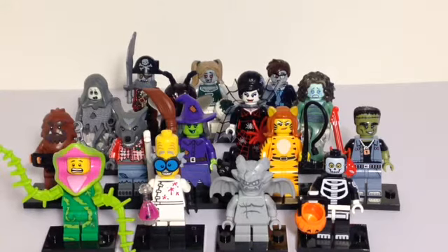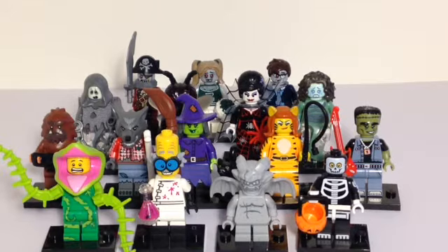Hello everyone, it's Lucas. Today I'll be doing a full review of the LEGO Series 14 minifigures. Stay tuned till the end of the video because I'll be giving away two of these really cool figures to one of you lucky viewers.